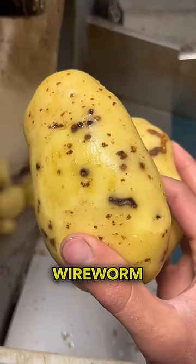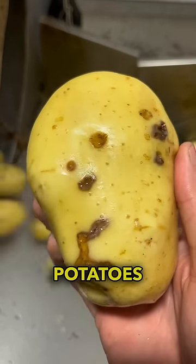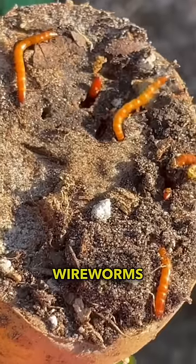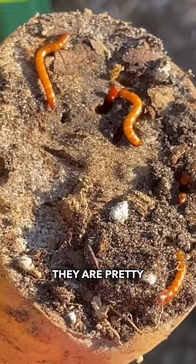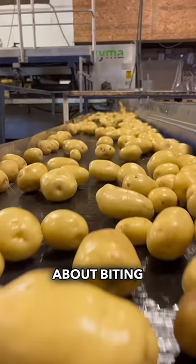That's right, it's called wireworm. It's a common potato disease and it has burrowed its way through a lot of our potatoes. This is actually what wireworms look like. They are pretty nasty, but do not fret — they do not live in the potatoes, so you never have to worry about biting into them.